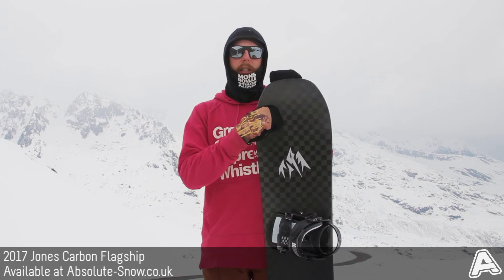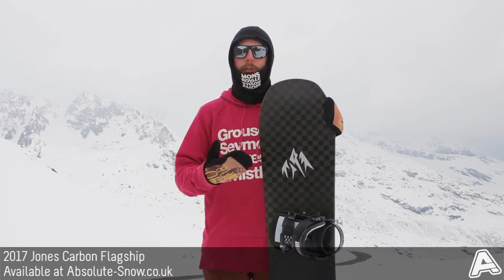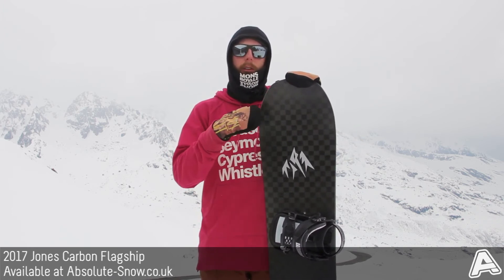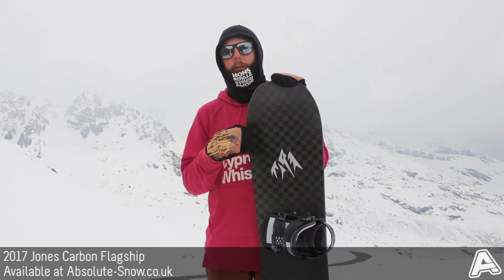It's also got Spoon 3D base contours, which is basically a spoon shape in the nose and the tail to help reduce friction at the contact point. It lets you roll onto your edge when you turn and promotes glide and float in powder. It makes it a lot easier and less catchy to ride.